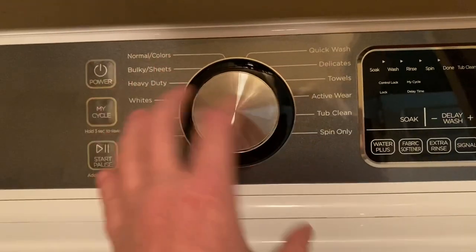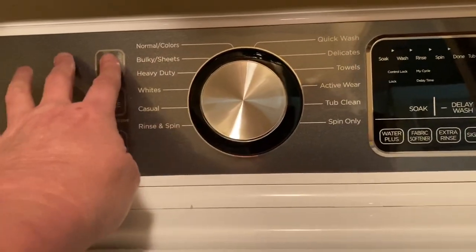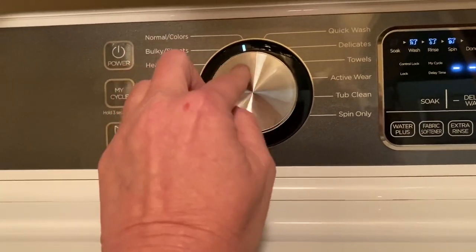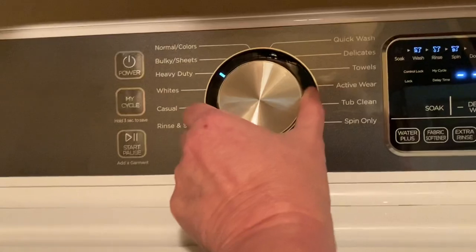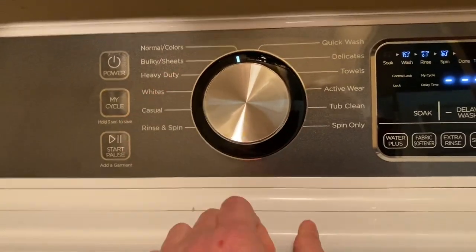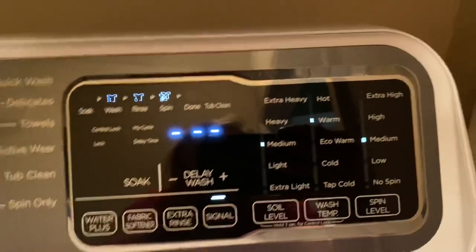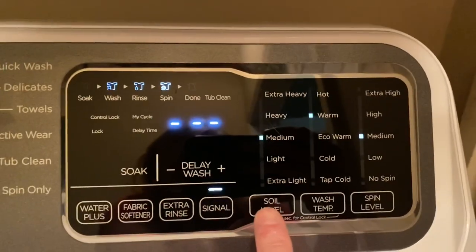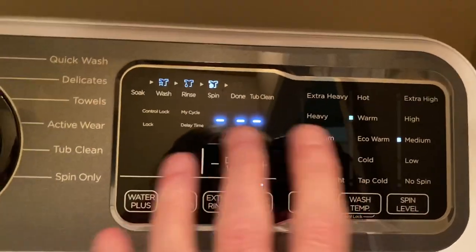You notice there's no lights here — nothing indicating which one you're putting on. But you put it on power and a little light pops up. Then you turn it to whatever you want, and over here you put the soil level, the wash temp, and the spin level.